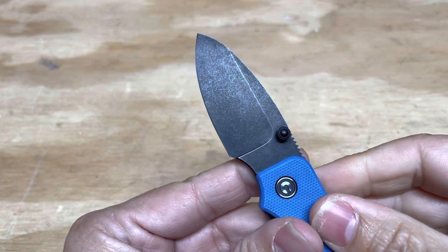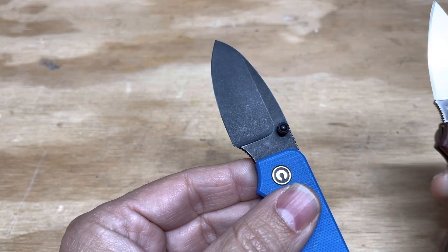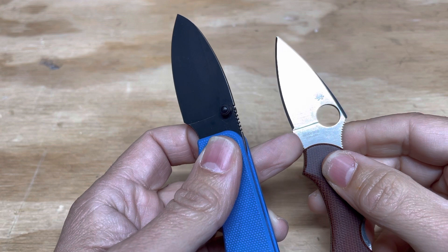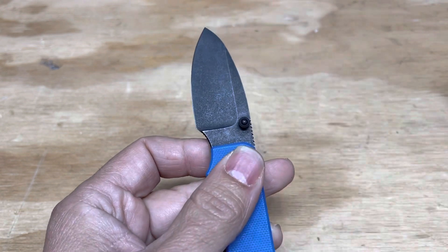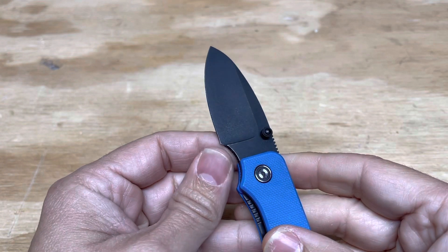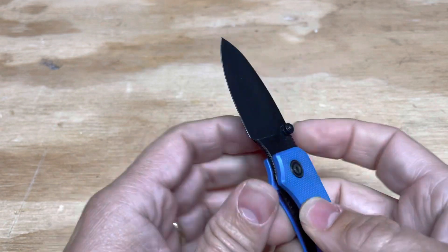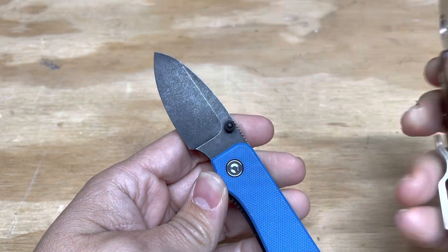If you notice, this finger choil is a little different than the Spyderco finger choil. It's not quite like a completely naked finger choil, but it's also not this kind of choil where you have a sharp demarcation. By doing it the way they did, you don't have to worry about poking your finger on the blade, but you can still sharpen all the way up to the edge, which is something you can't do in this Spyderco style choil.